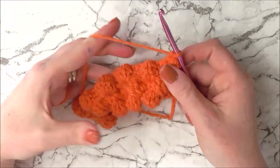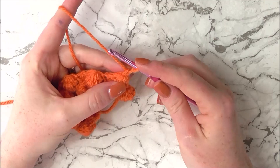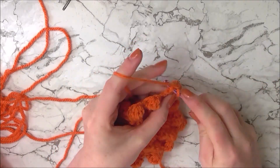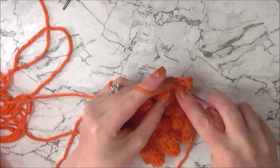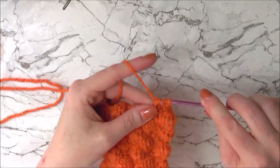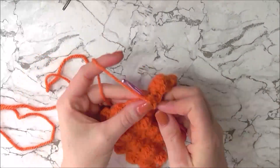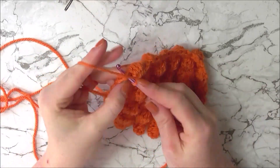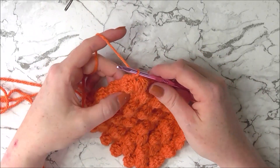Push all the bubbles or bobbles through to the opposite side — this will be the front of our purse. Now repeat rows two and three three more times. Once you've finished those six extra rows, repeat row two one more time. This is our last row of bobble stitches. Count your rows to check you have the right number, which should be ten.